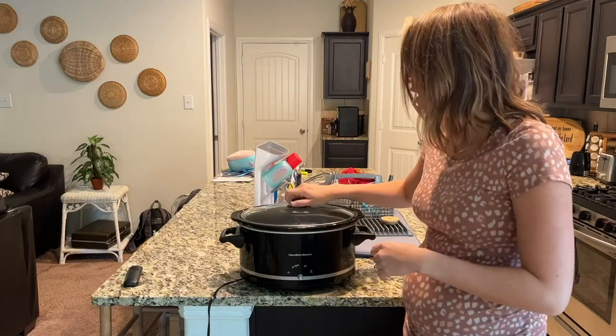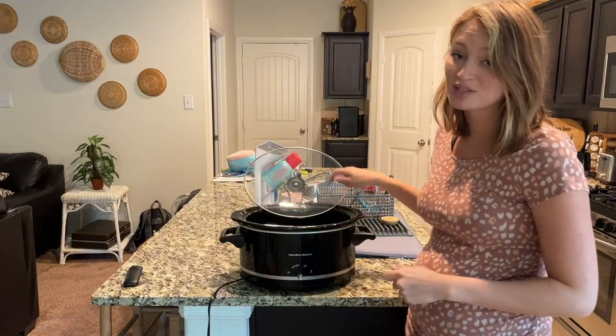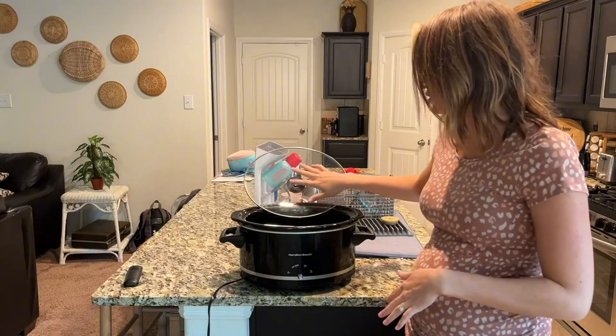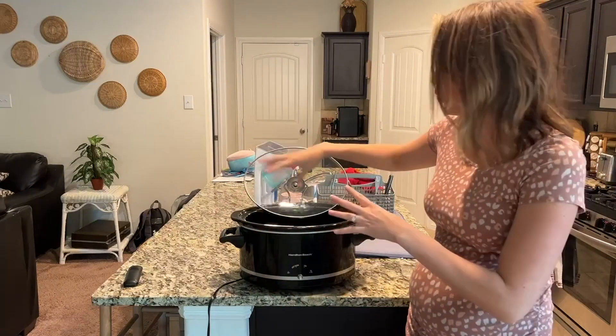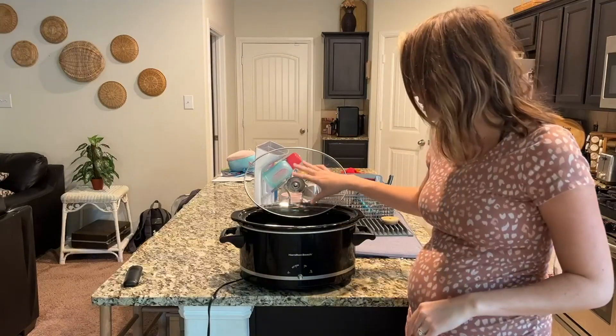That's really awesome. I will say too, there's this little hook on the back, which is really nice when you just need to stir, or if you have dip, you can put it there and not have to worry about getting the mess kind of everywhere. Not all slow cookers have that, and I love that about this.